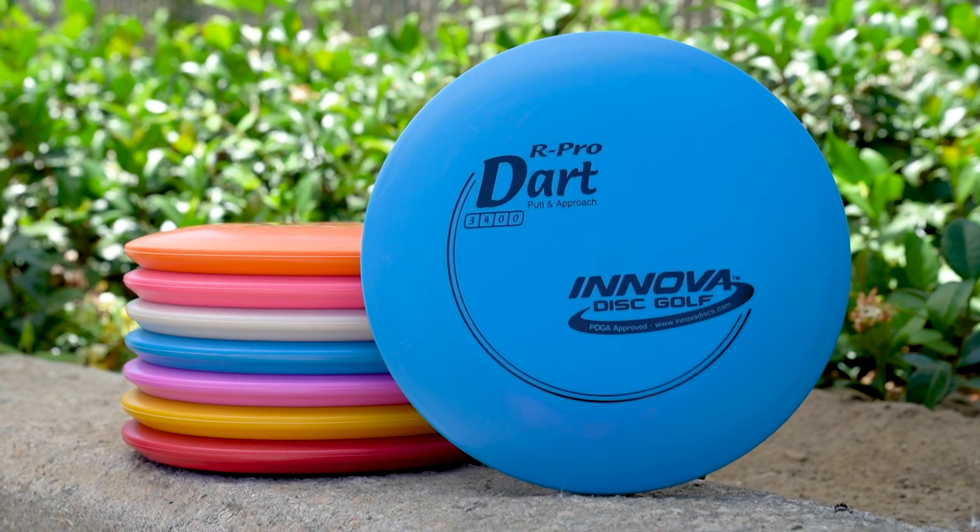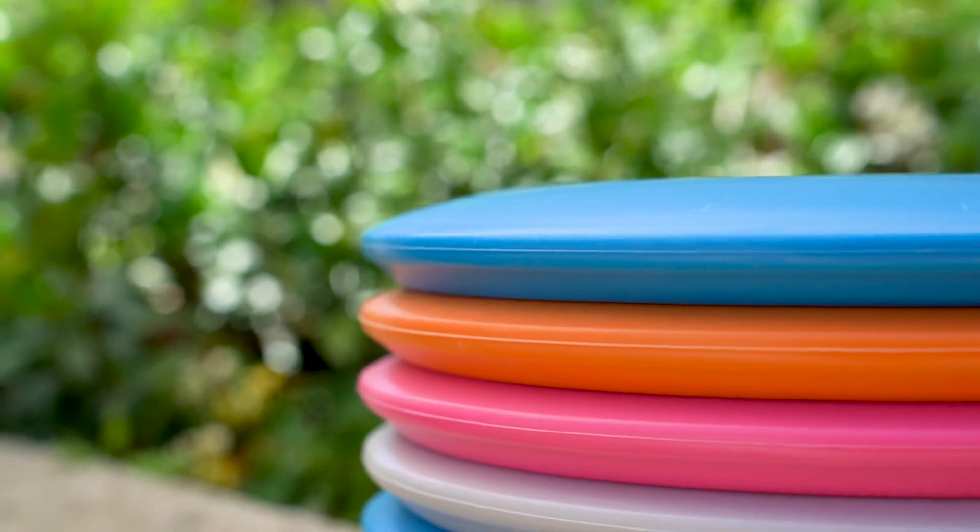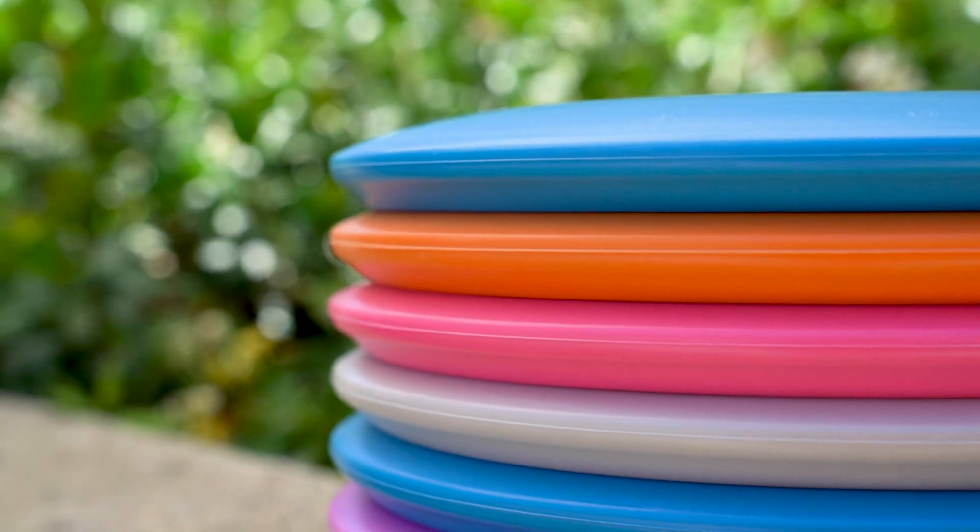Hey guys, Nate Sexton here. I want to tell you about one of my favorite discs, the R-Pro Dart — a very versatile putter, even kind of into a hybrid mid-range, that I use for four primary shot types.